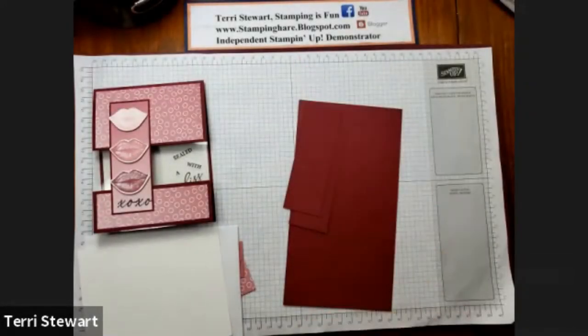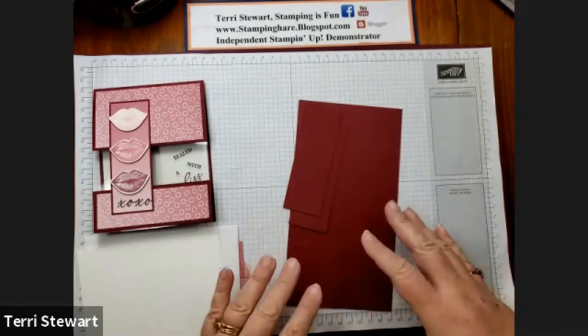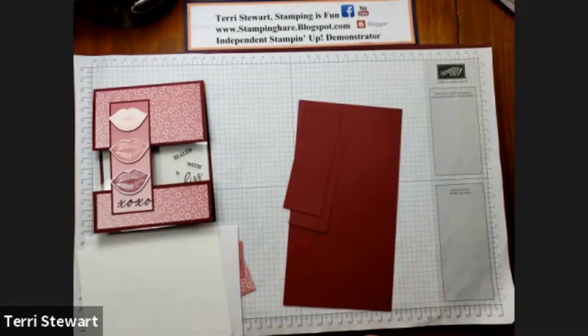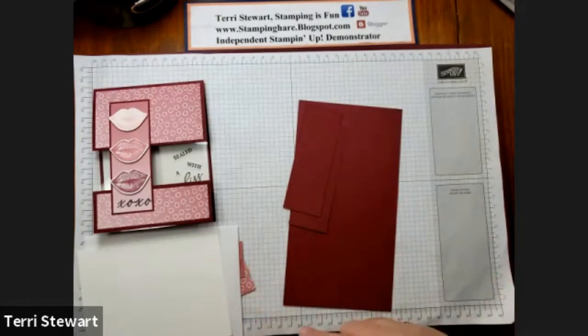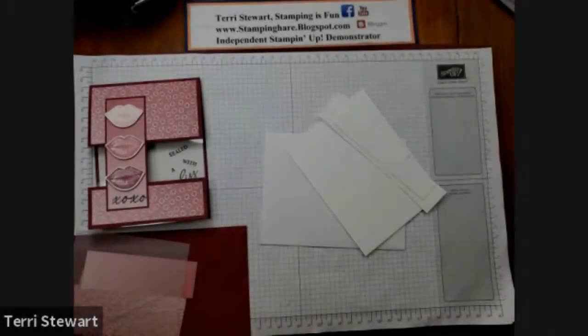Check out my blog, stampinghair.blogspot.com, for more information about this card. The link is in the description below and you can find out how to earn a tutorial of this project and 16 other projects. And now it's time for some stamping.